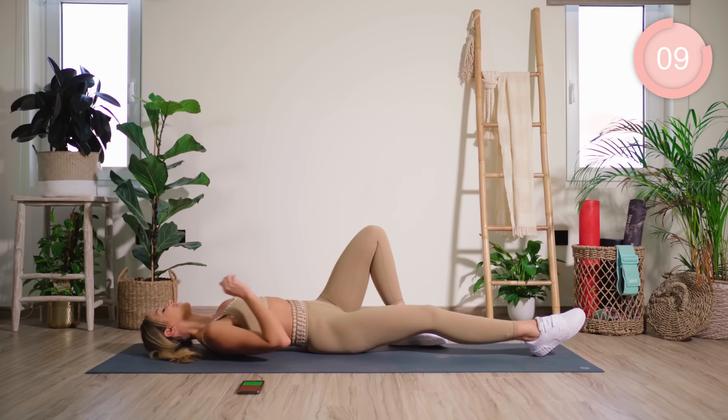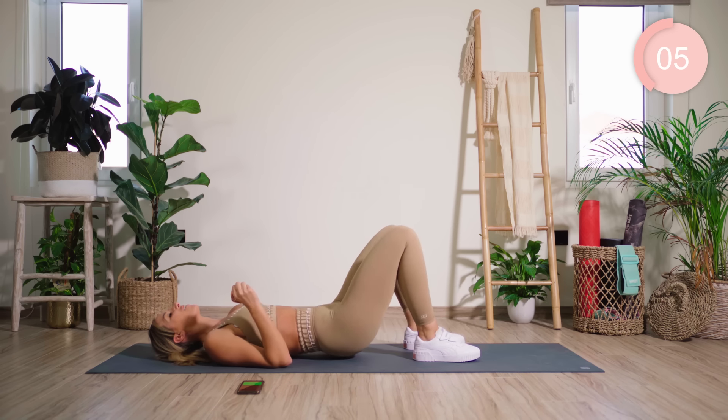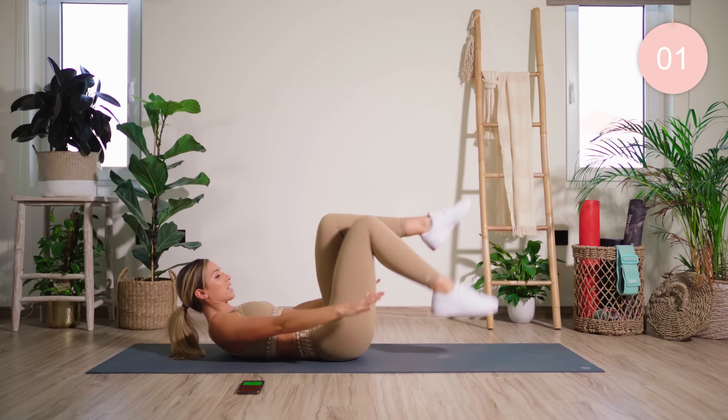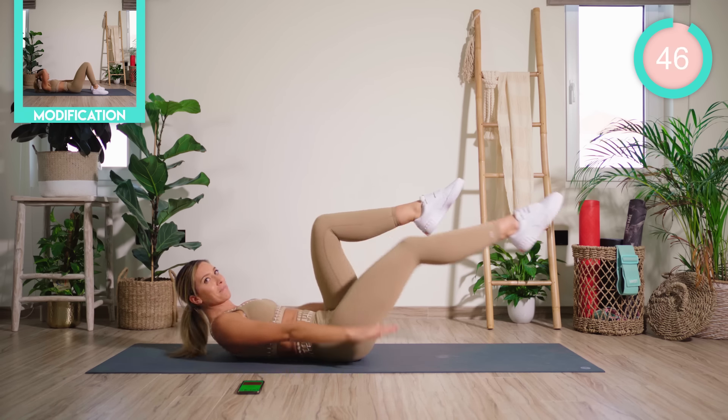Good work. Great work — onto your back. That feels good. We're now combining two movements: Hundreds, where we pump our arms up and down, and Single Leg Stretch. Keep that lower back flat.